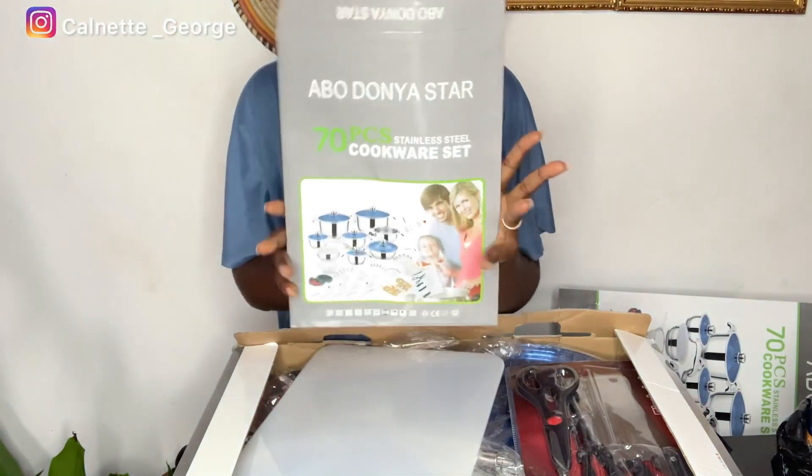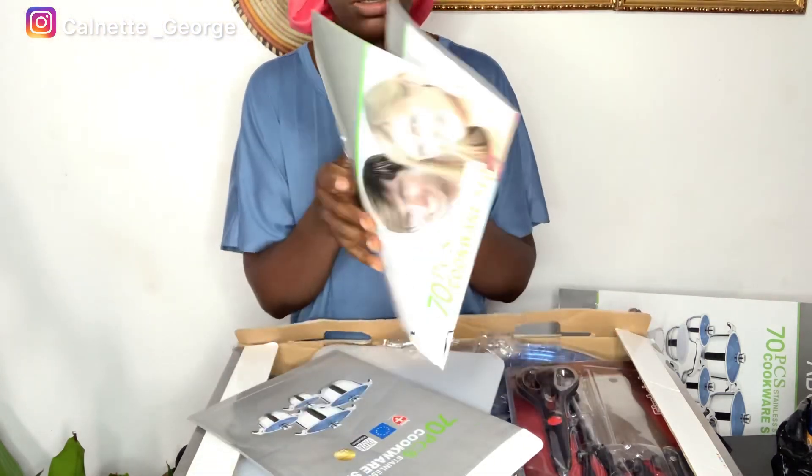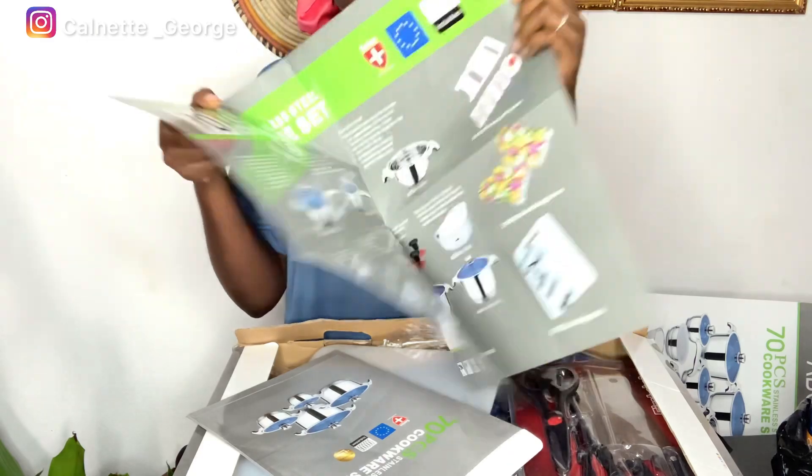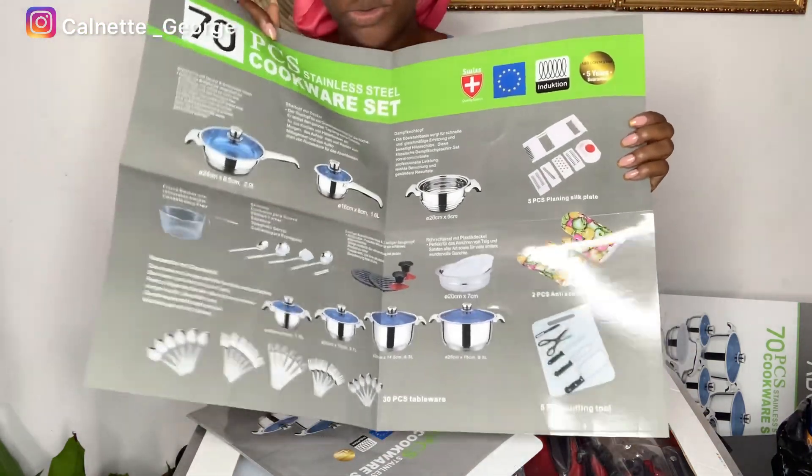In here you have a guide, a manual, just basically telling you what's in here and how you want to use it.